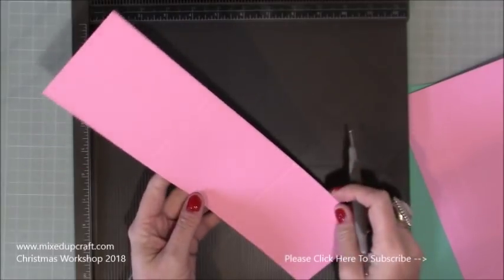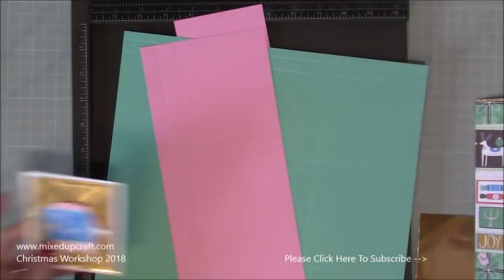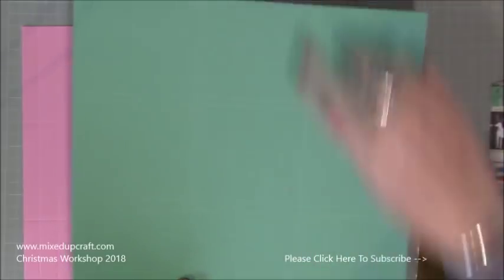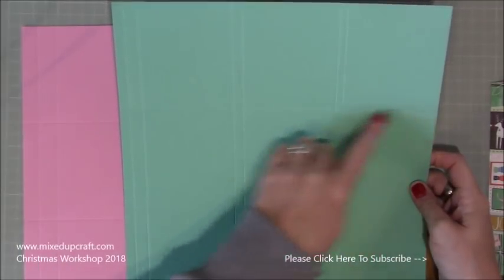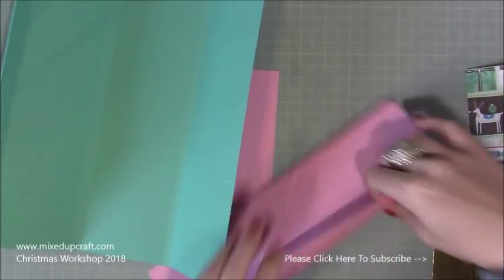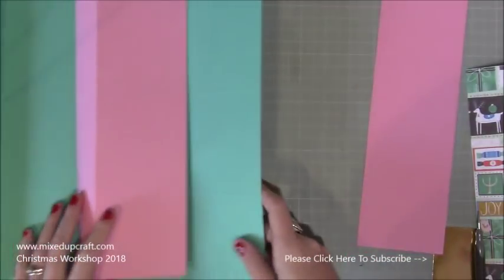The score lines at four and eight on all pieces are not going to be burnished — they're decorative, just to show the sections. Once you make it you may decide you don't want them. Burnish all the other score lines. Pop it back the right way up where you've got all those other little score lines — don't burnish the four and the eight — just fold all of these score lines here. On the five by 12 piece, again just do the long score lines, not the four and eight.